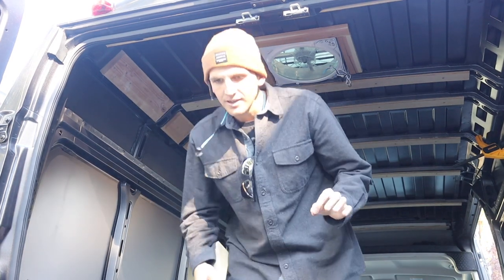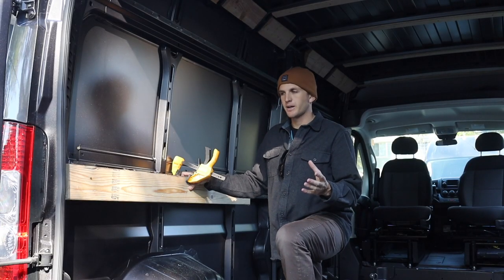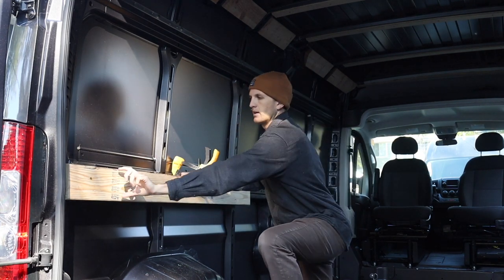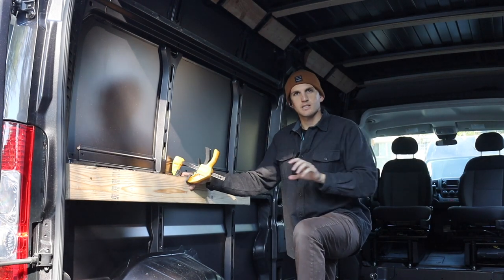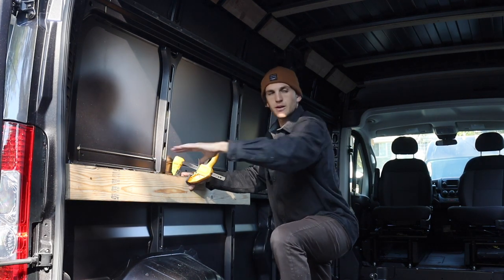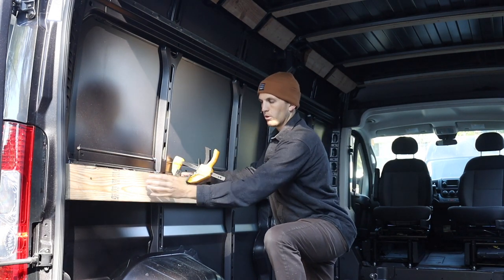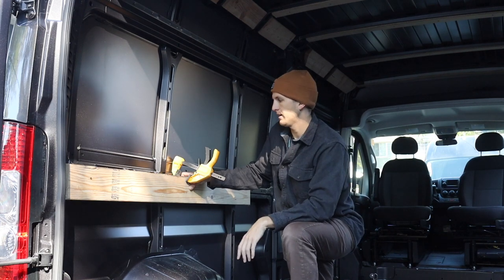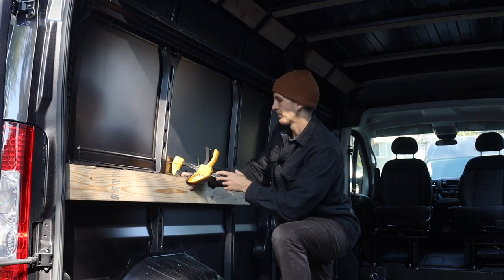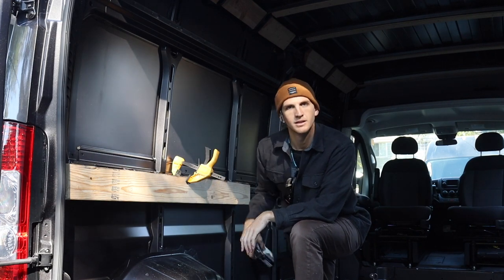We have a nice flush framework ready to install some cabinets. For framing out the bed frame I'm going to use those brackets that hold two-by-fours vertically so they span all the way across. In my last van I put them on top of the two-by-four which made the bed too tall. This time I'm going to have it lower so it's easier to get in and out of bed without losing too much garage space. I have a two-by-six here with clamps and I'm going to drill right into the frame and use three-inch screws.